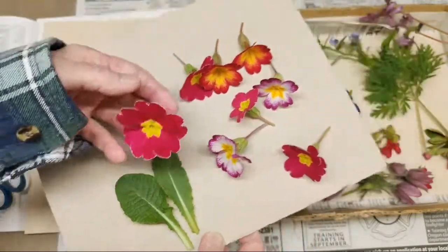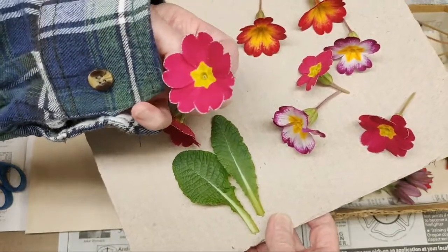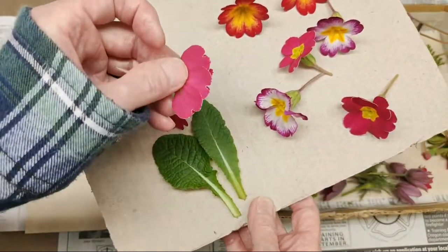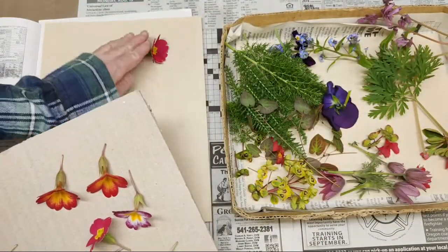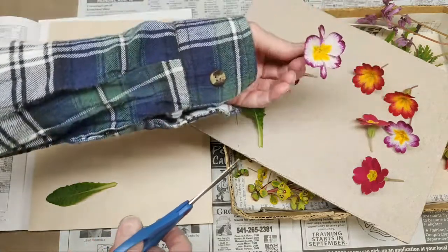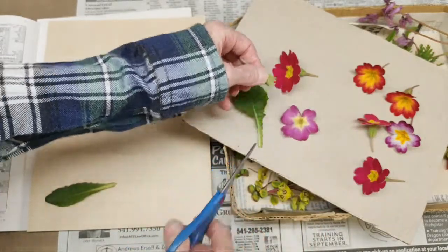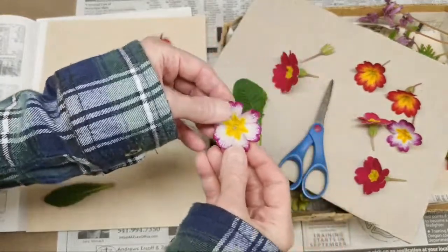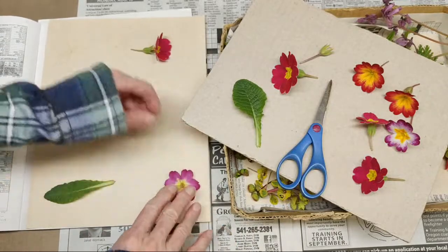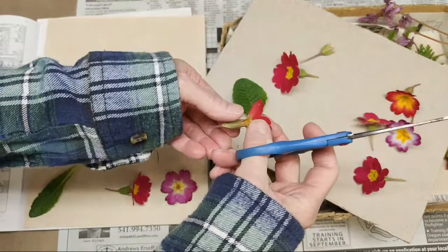The two main things I do with primrose are press them in profile or open-faced. This one has a little imperfection — I'm going to press this one in profile because once you press it in profile you won't see the imperfection anymore, so that's a little tip. The leaves are pretty basic, I just set them on. If I want it open-faced, I snip right behind the flower — yes, you're going to see a hole in the middle, but if you want to press these flat that's going to happen. Those just go down flat.